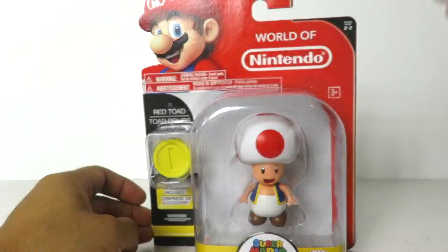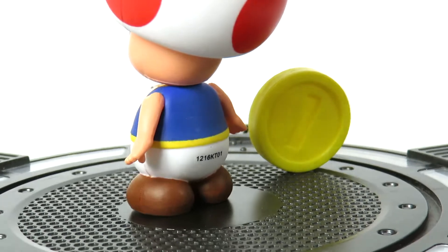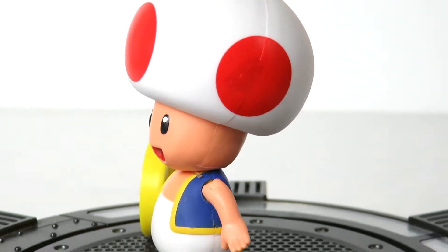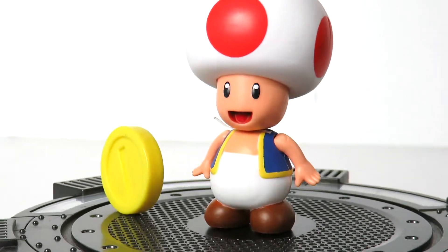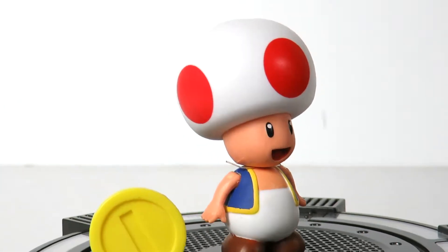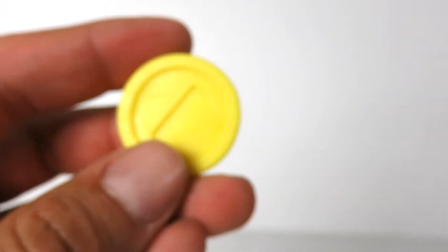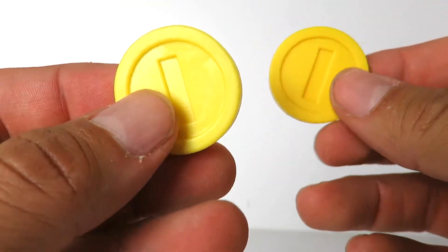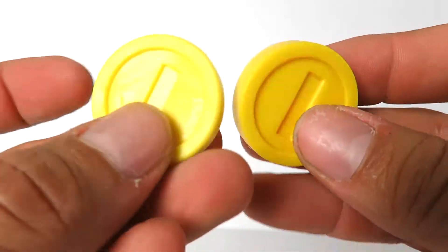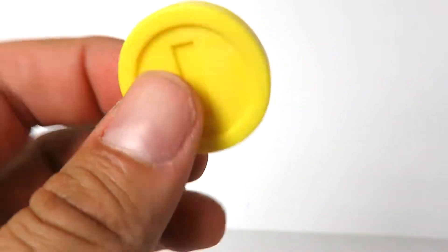Let's go ahead and open this bad boy up. All right guys, the accessory that comes with it is the coin right here, similar to the one that you get with the Gold Mario. I don't really collect a lot of World of Nintendo figures, but these are my first two from the Mario line as far as this scale goes. It's a pretty thick little coin.